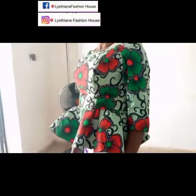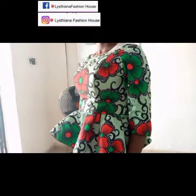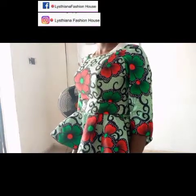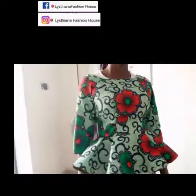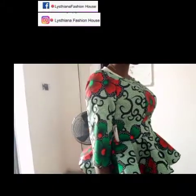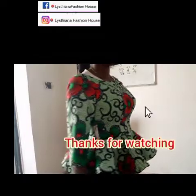This is our peplum blouse — wow, it's looking beautiful! I'm beginning to love this. We've come to the end of the tutorial. Please give this video a thumbs up and don't forget to subscribe. See you in my next class, bye!